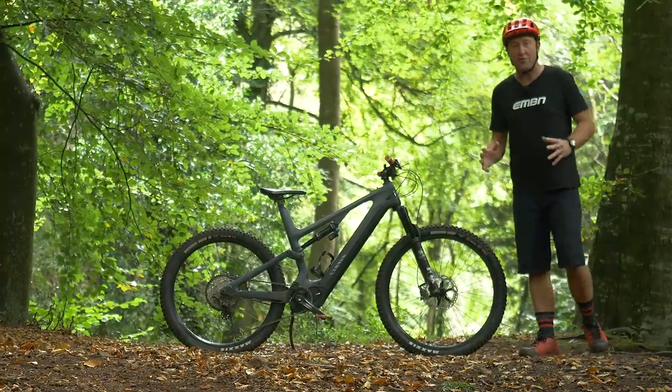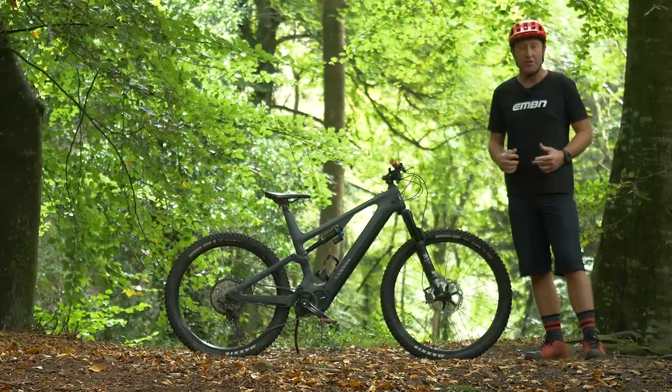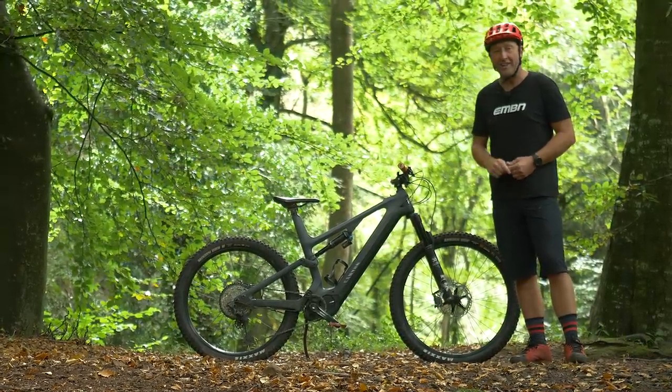Conditions on the hill are perfect today for our 104 motor challenge. Come and join us in the rocks on our extreme uphill challenge, where today we'll be looking at the Spectral On from Canyon and the Shimano E8000.